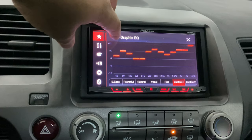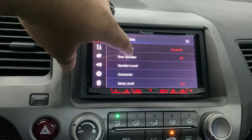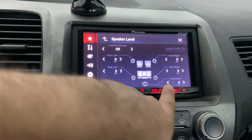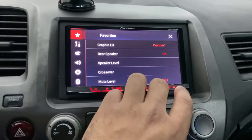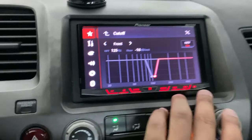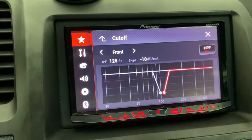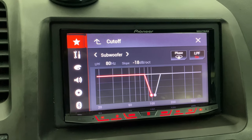A lot of radios come with the rear and sub as only one output and you have to pick and choose, but this one has rear and sub separate, which was a big reason I got it. On the radio itself, I love the options — you can star shortcuts, so I have the ones I use up here. There's an EQ which I'm going to phase out soon and just run flat since I'm getting an external one. You can also turn the rear speakers on and off, control subwoofer volume, speaker volume separate, and there's a built-in crossover for front, rear, and subwoofer.